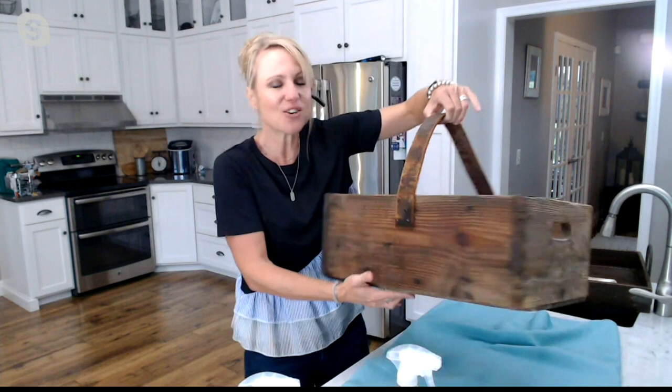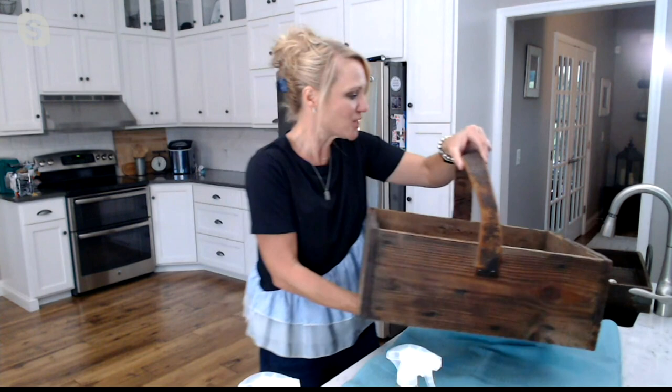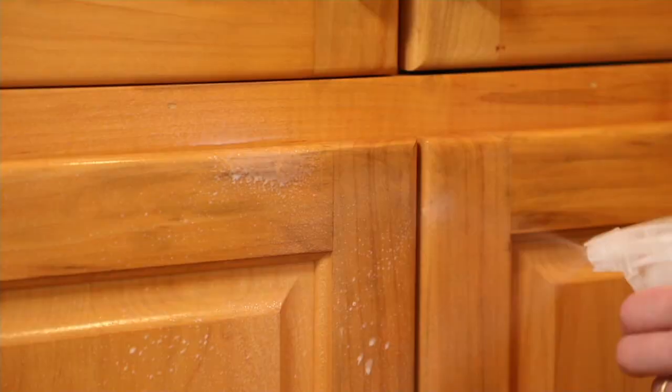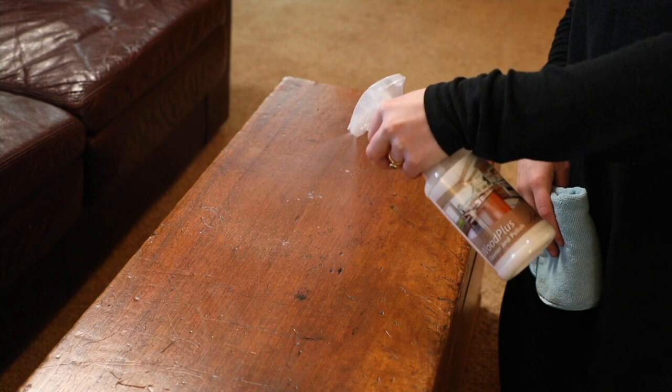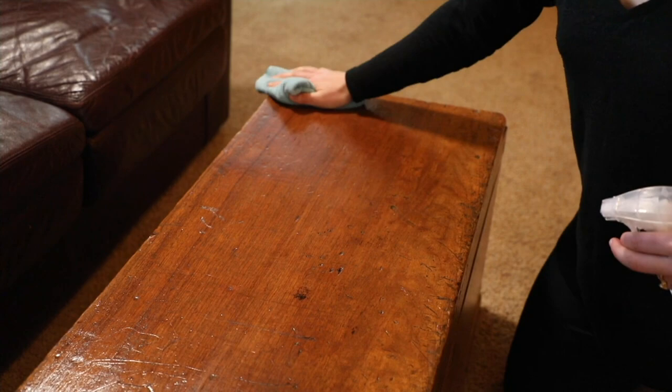Here's my after — after that Don Aslett wood revitalizer, polisher, and protectant. Not only is it going to make your wood and your stainless steel look great, you're not going to get that waxy buildup that you get from those products at the store, but it's also going to leave your wood and your stainless steel looking cleaner, longer. Just a great option from Don Aslett to really protect all the things that we love and use on a daily basis and bring it back to life.